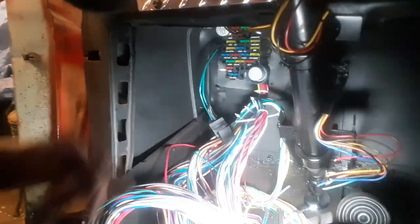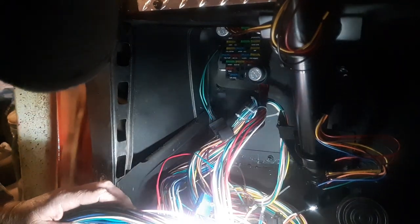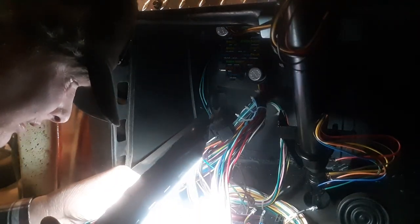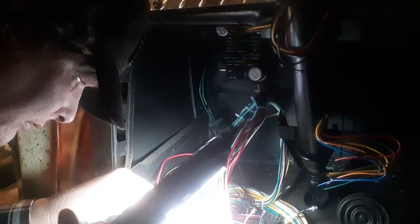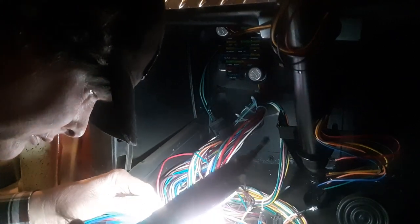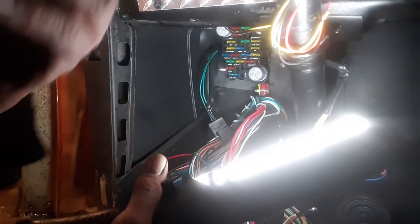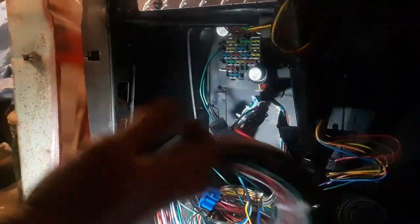All I've gotta do is read one and then I know where it goes. Right front — okay, this is the front harness. So this one will be running up to the front, running over to that side.